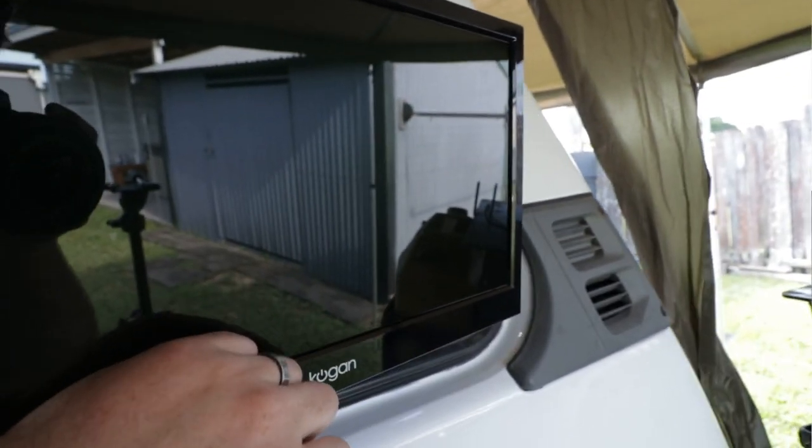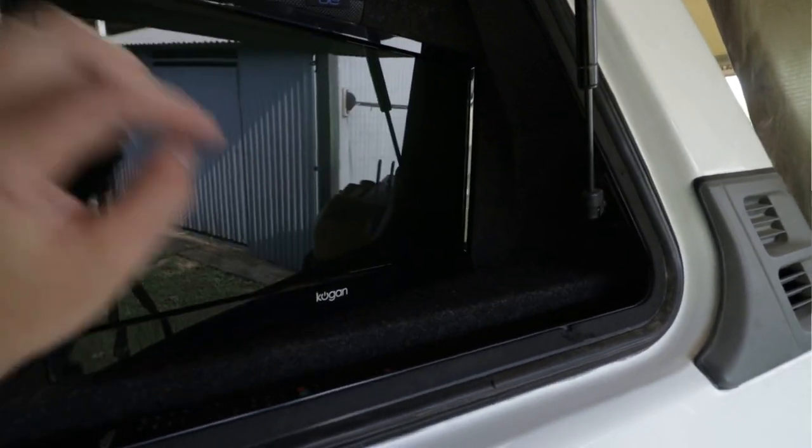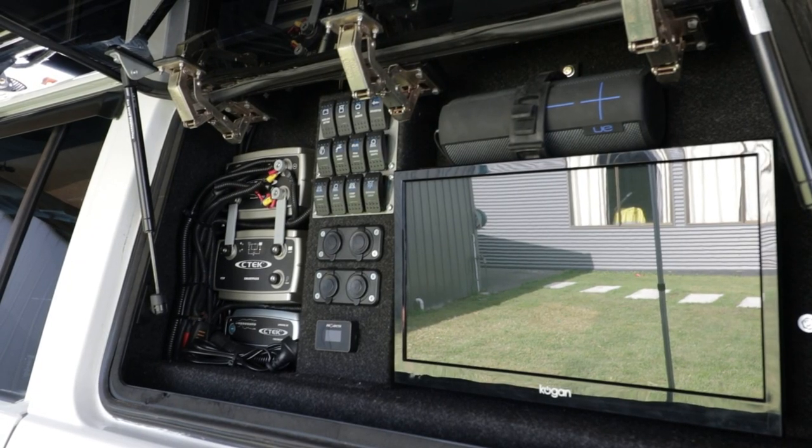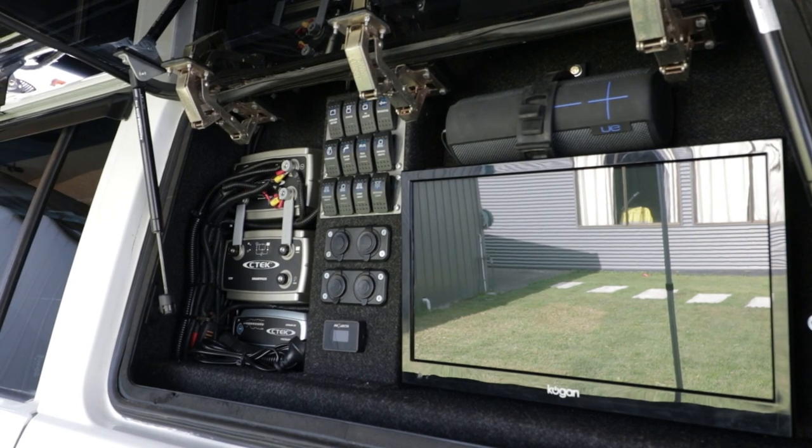It takes up sort of less space than the old head unit did. Obviously it's a bigger screen, but being thin it can just mount against the wall here and doesn't get in the way of anything. So we're really happy with the way it's set up and it seems to work really good for us. Thanks for watching this video — we'll see you next Friday.